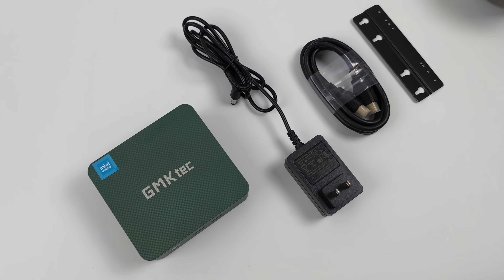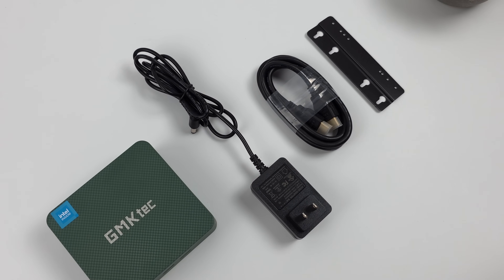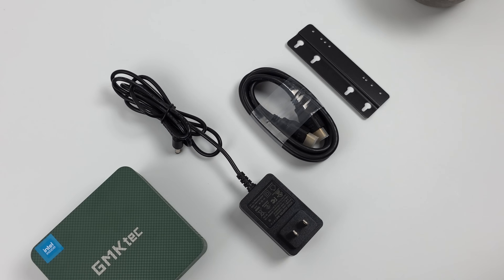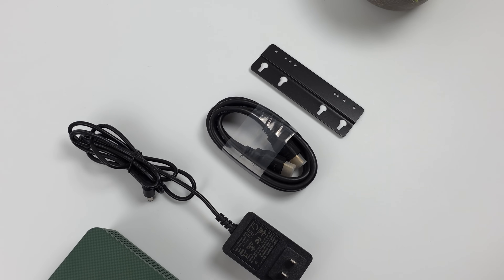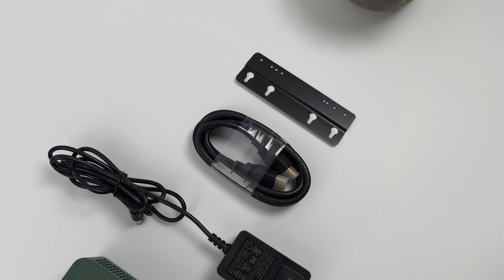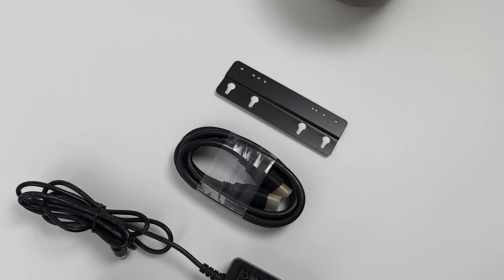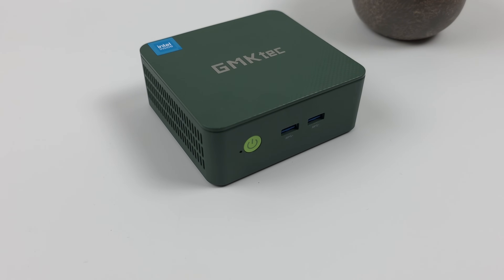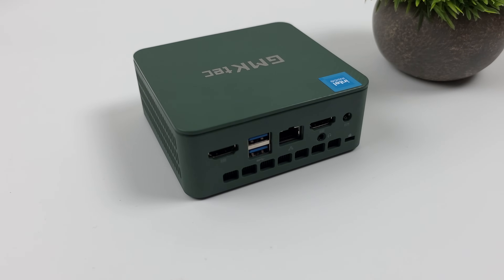Inside the box you'll get the G3 mini PC itself, a 35-watt power supply, a 6-foot HDMI cable, and a mounting bracket with hardware so you can mount it on the back of a monitor, wall, or desk. They're offering two different color variants — what I've got here is the lush green, but they've also got a titanium gray. Personally I'd probably pick the titanium gray.